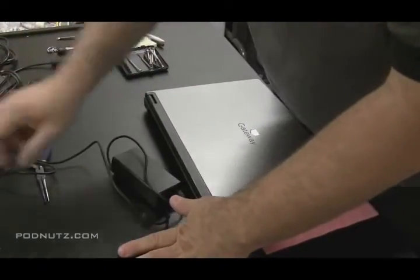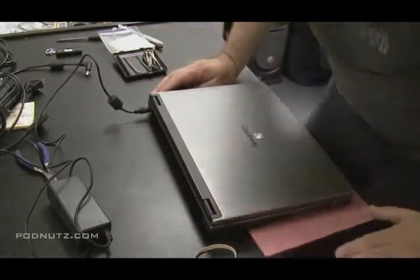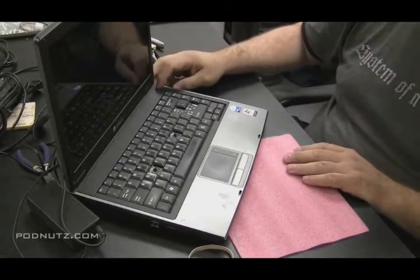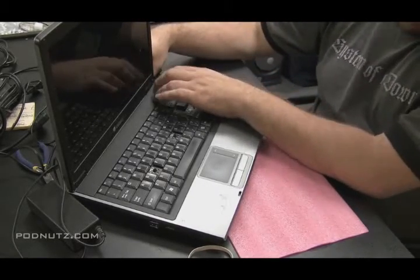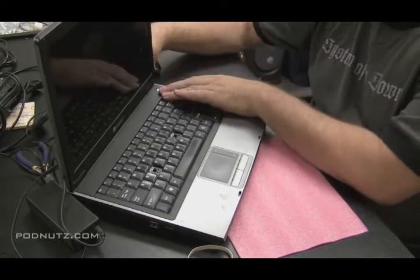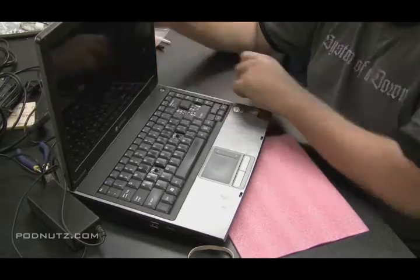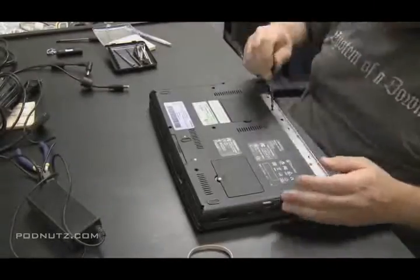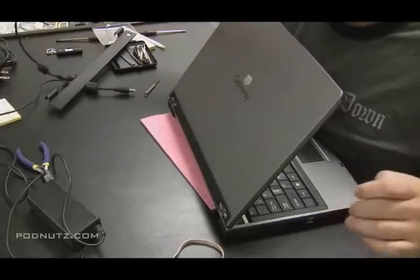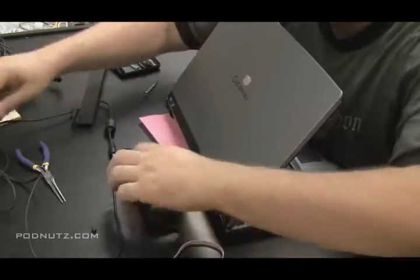So we're going to try a different power adapter in this machine to see if the power comes on. Now this is actually a blooper that I'm keeping in the video - we'll see how sharp you guys are. I plug in the new power adapter, push the power button, and nothing's happening. I mess around with it for a while, even take off the hinge cover, inspect the button, take out a couple screws - everything looks okay. Then I realize I forgot to attach the part that plugs into the wall to the actual power brick.